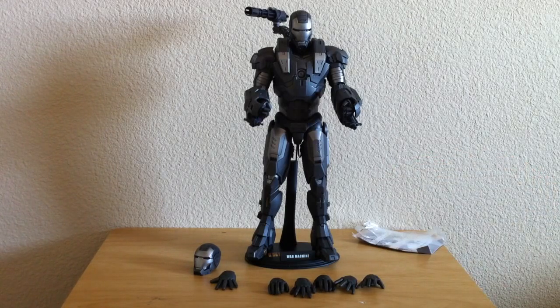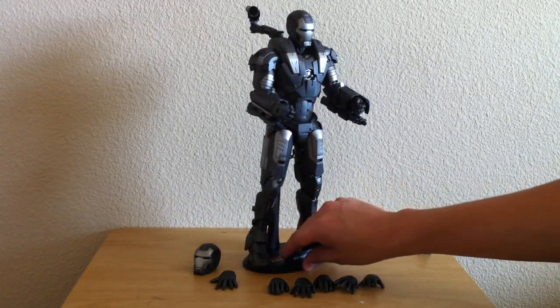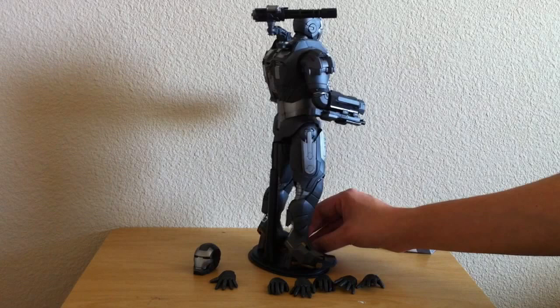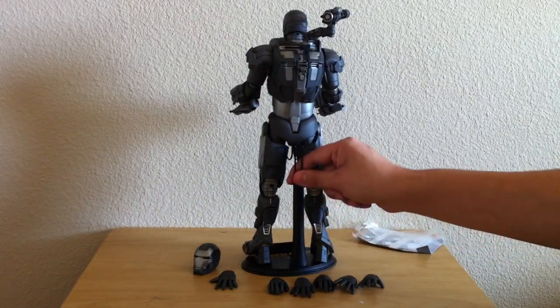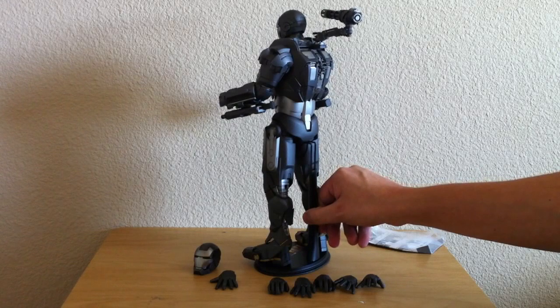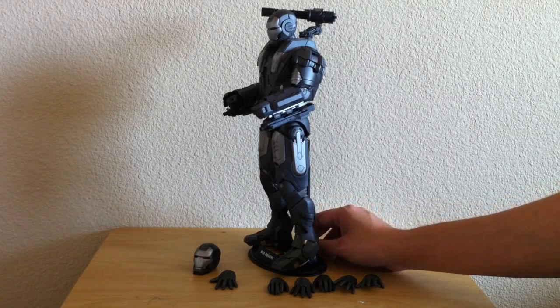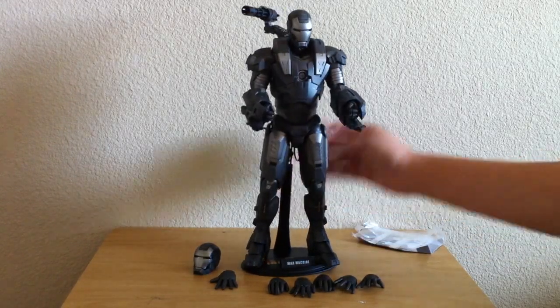I've already put on the SMGs and the Gatling gun — pretty simple, straightforward stuff. One thing that this one stands out from the first three — Mark I, II, and III — is the size, the girth. He's a lot bigger; the armor is a lot thicker. And the detail is just unbelievable. I didn't think that Hot Toys could top the first three suits, but this one does a pretty good job. You can argue that it's better looking than the other three. The Mark II and III are real sleek suits — this one, there's just so much stuff going on.